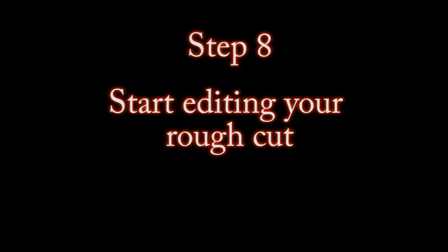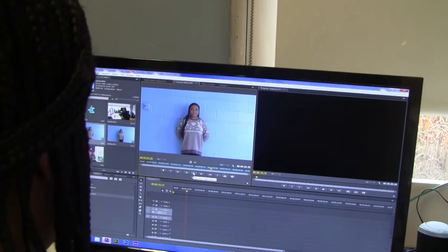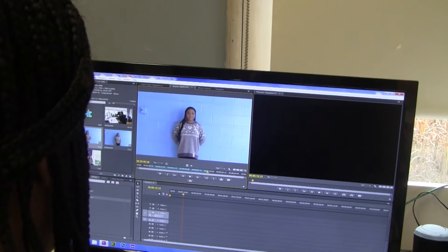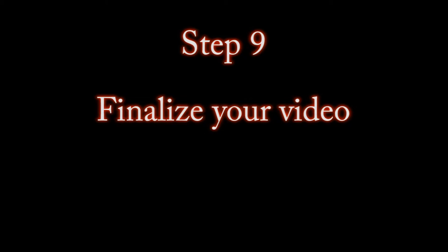Start editing your rough cut, which is an early draft of your video, and pick accurate edit points, titles, and transitions, and adjust sound. Finalize your video by making adjustments to the sound mix, checking spelling, and adding a few new shots if you wish. When you're happy with the final version, export your video.